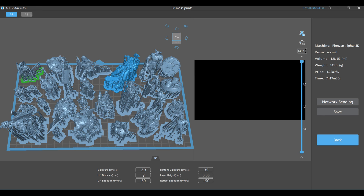3D printers print in layers, so with the settings shown on screen, once the plate lowers to the bottom of the vat for the first time, it'll cure the resin for 35 seconds. Then it'll move up at the speed and height you've set, completing one layer cycle. Then it'll repeat this process using the exposure time for the rest of the project. This project has 1,497 layers, so that's how many times this is going to repeat.